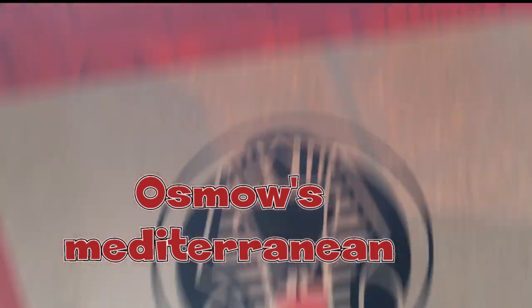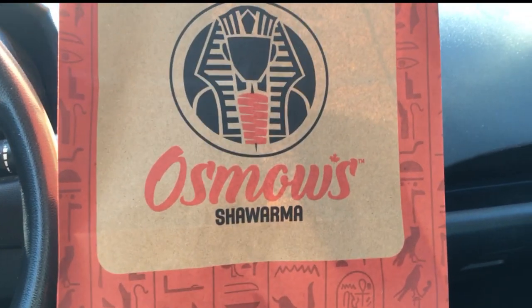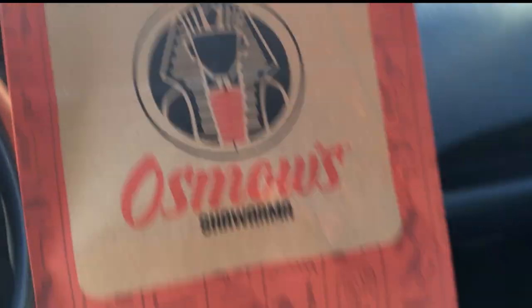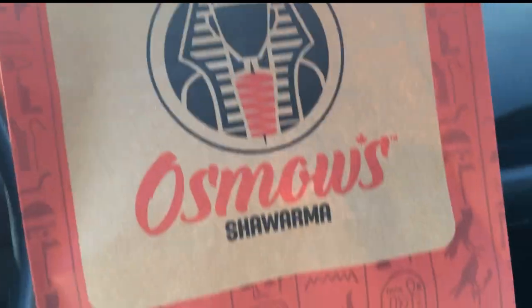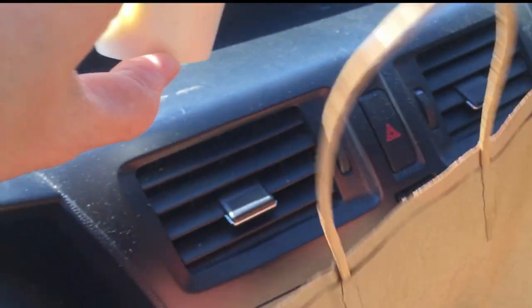Alright guys, here we are — we've got food from Osmos Shawarma. I'm sorry for the crappy quality but that's what you get from a phone. Let's go in for the bag and see what we got — just a bunch of stuff as you can imagine. First, I told them to give me garlic sauce on the side since I didn't want everything to get mushy. Got our first box, got our second box.